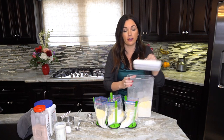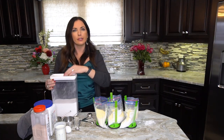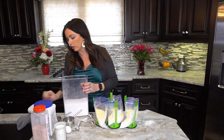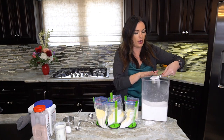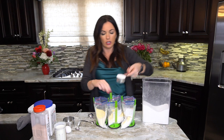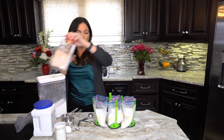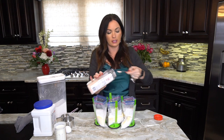Now we're adding sugar. The original recipe calls for a half cup, but I'm doing a third of a cup today — you can vary it however you like. You could also use a baking sugar substitute; I've done that and it works great. Then we need salt. We're using plain cornmeal — no self-rising — because we're adding baking powder and salt so we have control over the rise.